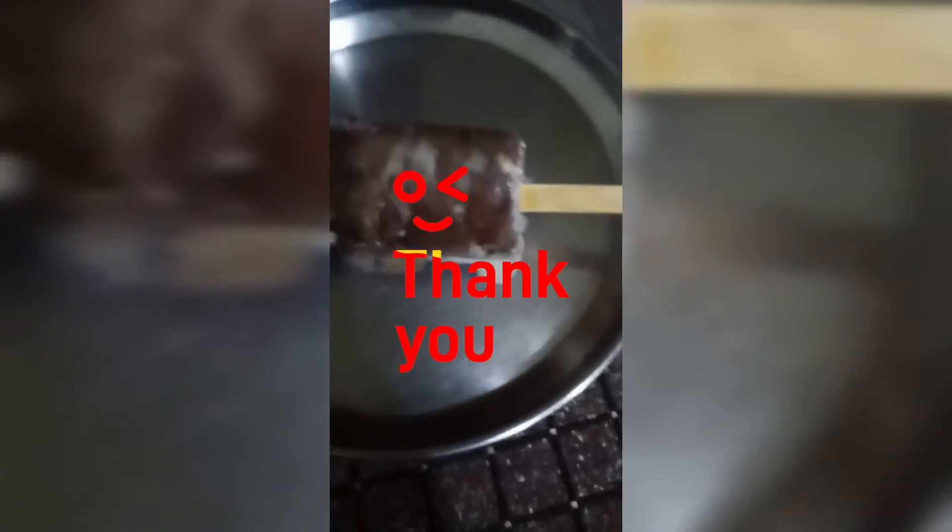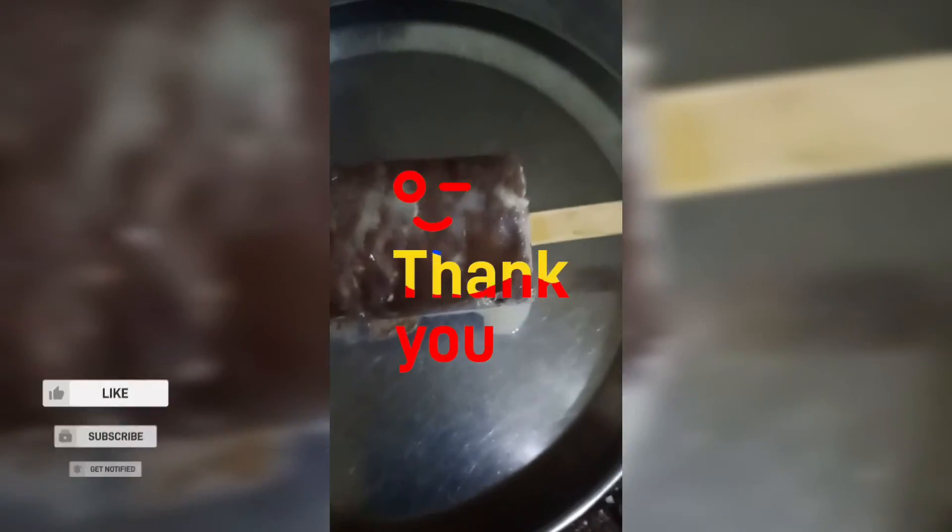This is the ice cream — you can make this ice cream too. Share and subscribe to my channel. Please tell us in the comments if you have tried it — how did you feel? Bye bye.